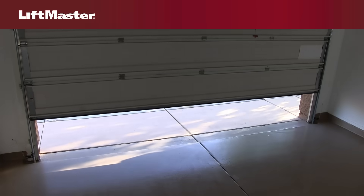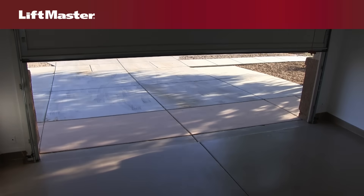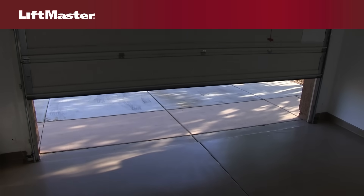Now, press and release the up button. When the door travels to the open position, the down button will begin to flash. Press and release the down button. The door will travel to the closed position.